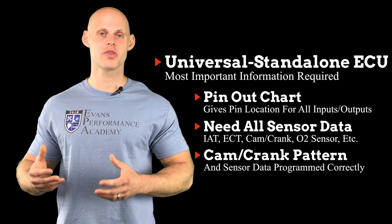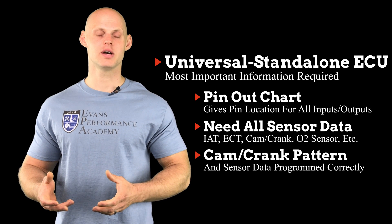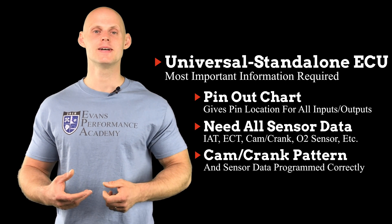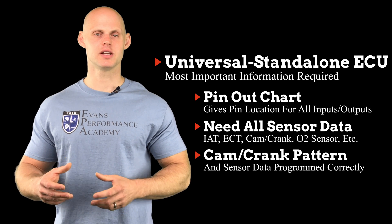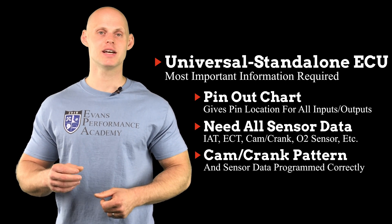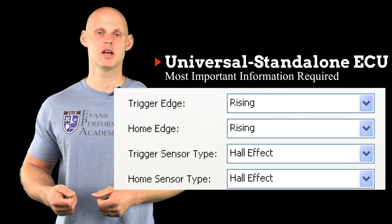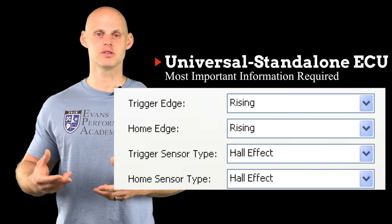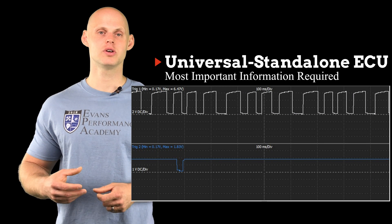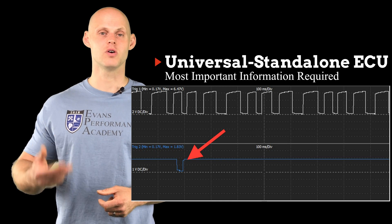The next important thing to establish is our trigger edges for our cam and crank sensor. The coil output is going to be set on the right trigger edge, as covered in other EFI advanced videos. That edge is important for setting our coil type, but it's also very important for our cam and crank sensor — it has to be set correctly in order for it to count the cam and crank pattern correctly. There's going to be a rising or a falling edge. If we don't know what that trigger signal is, we can use the oscilloscope and look at the data. Here we can see that our cam sensor is going from high to low and back to high again — so that's going to be a falling edge signal.